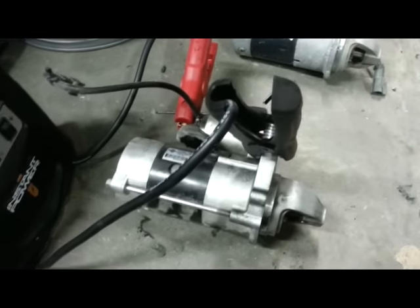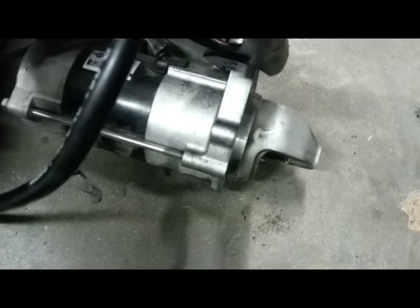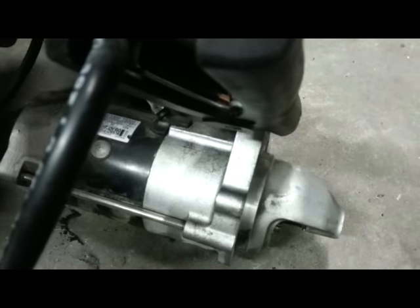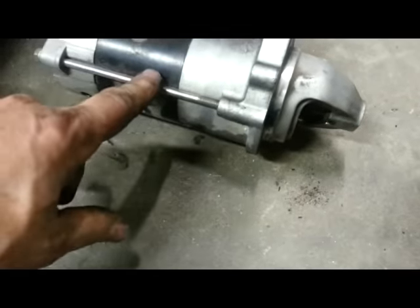I've got the new starter and the old one — actually two old ones. I'll do a bench test with a jump starter. The original starter works fine when there's no load on it, typical. Let me test the replacement. This is the original 2005 starter. According to Nissan FAST, it fits all Nissan Armadas 2004 and up, and Titans 2004 to 2015.